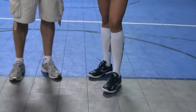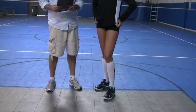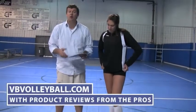Overall, I'd probably give it a 4. If you are interested in buying these volleyball shoes, as well as seeing other volleyball shoe reviews and volleyball product reviews by the pros, like Cassie, go to vbvolleyball.com. I'll see you soon.